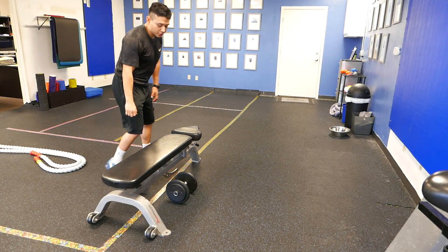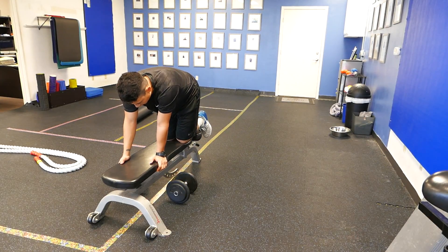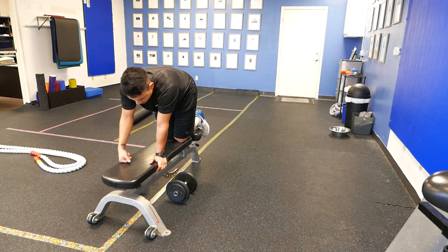Hey, what's up guys? This is Jeremiah with Studi Training Systems. What I'm about to show you is a bird dog row. What we're going to do here is get in a contralateral position.